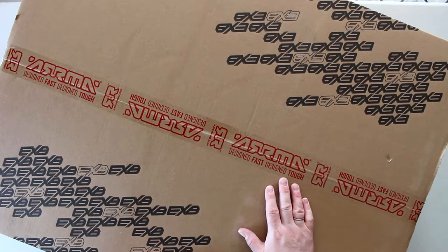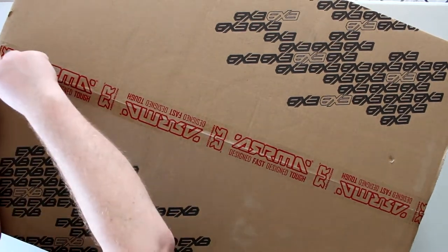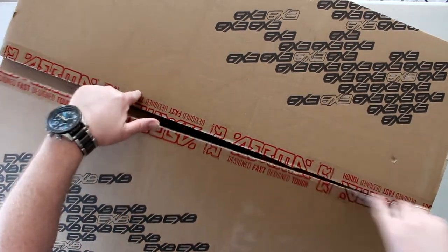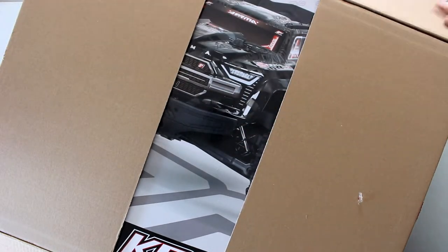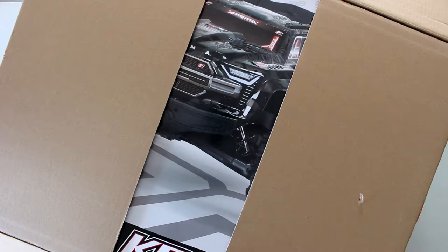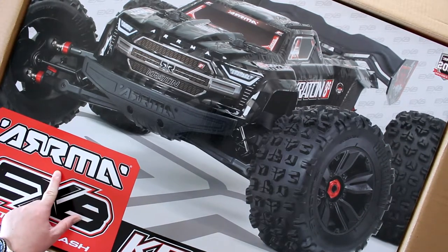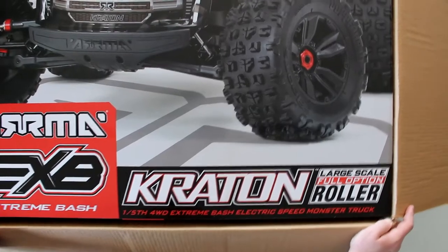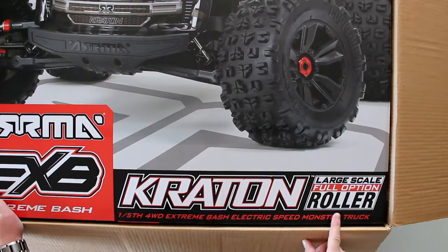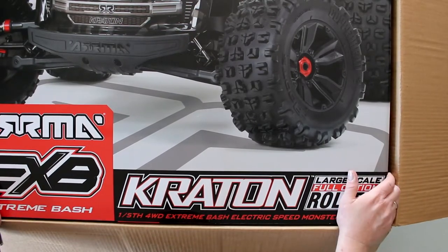Let's open the box and see what's inside. I know, first thing there's another box, but let's open the first one and see this very large RC. We have a small glimpse of what's inside: the Arma EXB Extreme Bash, large-scale full-option roller, fifth-scale all-wheel-drive Extreme Bash electronic speed control monster truck. Yep, it's a big box.